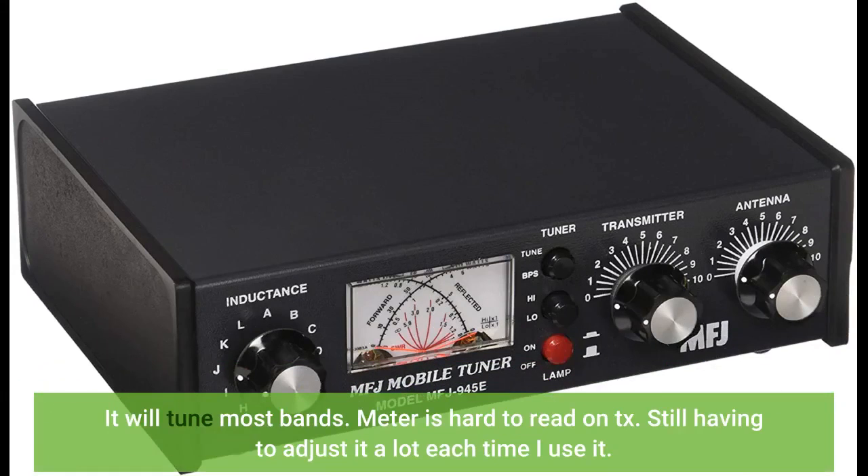It will tune most bands. The meter is hard to read on TX, and I'm still having to adjust it a lot each time I use it.